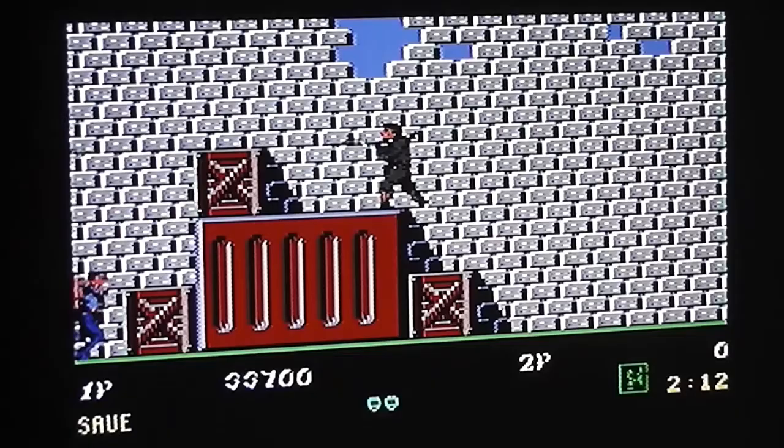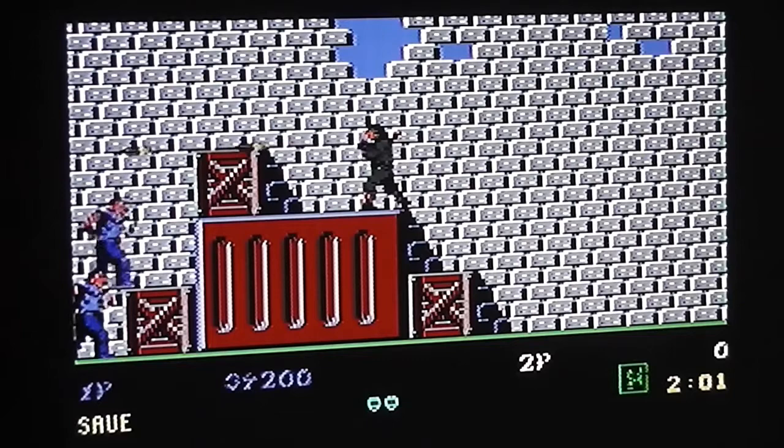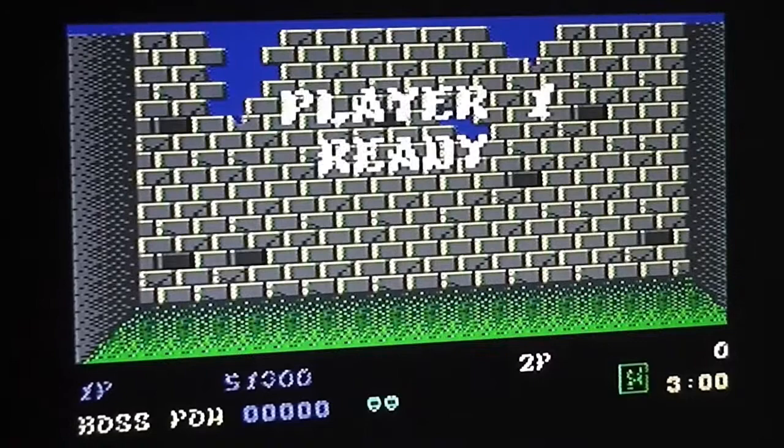There are infinitely respawning enemies here, so you can really rack up a high score if you want, as long as you manage the time limit. Stage clear - get a bonus for the remaining time - and here's the boss of the final part of the first stage.